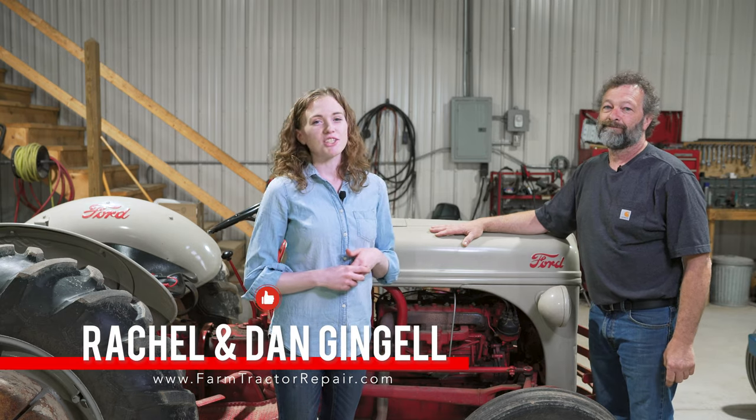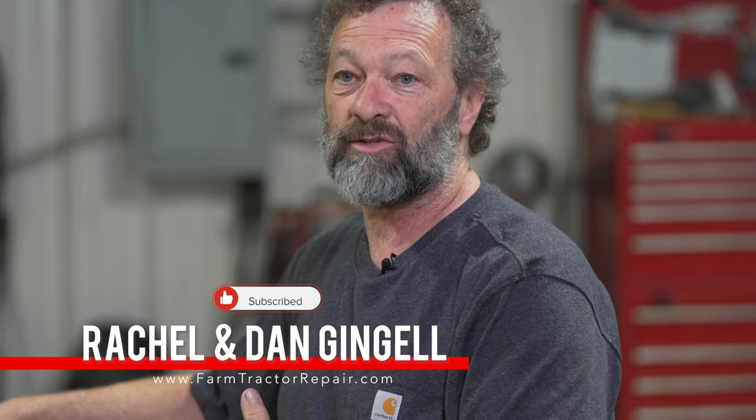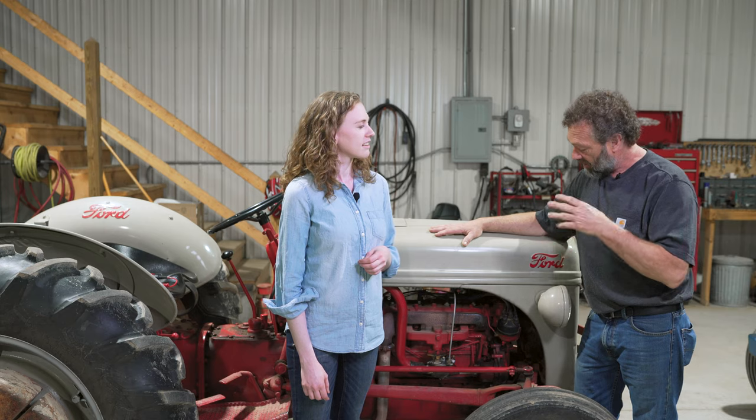Welcome to our shop. My name is Rachel Ginjal and my name is Dan — I'm Rachel's dad. Today we're working on a side distributor 8N Ford and we're going to talk about the points, the condenser, the cap, and the rotor. We're going to do some serious troubleshooting to help determine which parts you need, then show you how to install those parts and time the tractor.